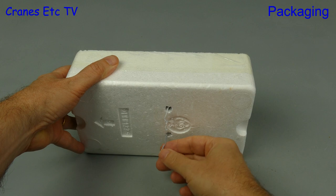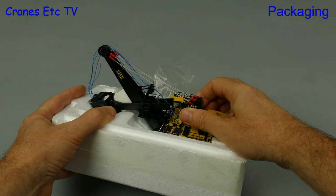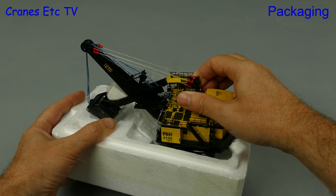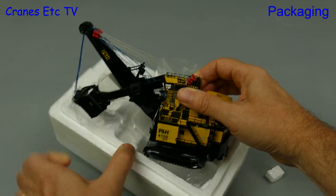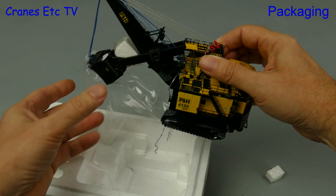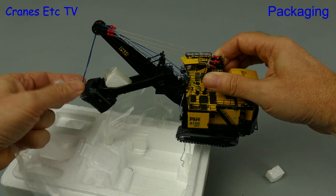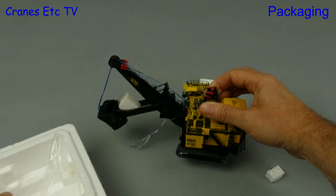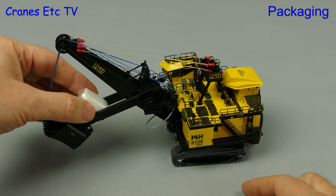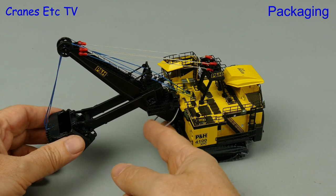Sadly there is the collector's worst enemy, which is a twist tie, and that's used to secure the model to the tray. After that we can very carefully lift the model out. As you can imagine this is a precision model in a very small scale, so you have to be both respectful and careful in how you handle the model. The protection in the box is good and the model has arrived undamaged, but you have to be careful how you remove the twist tie away from the model.